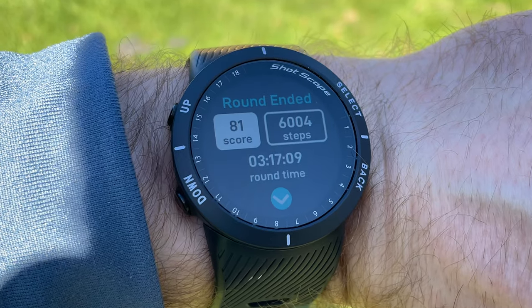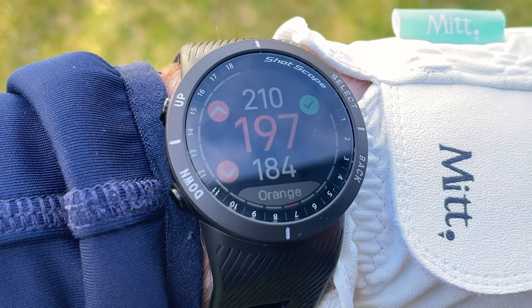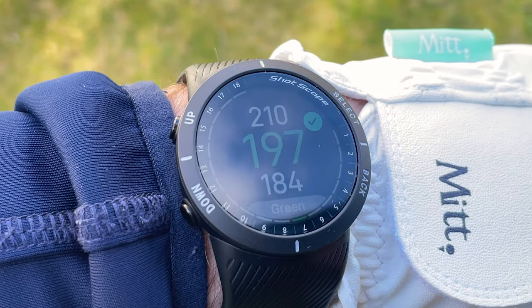During your round, if you're interested in finding out how far you are walking, you'll be able to track your steps as well. One unique feature built into the V5 that you won't find on any other Shotscope devices at this moment in time are the personalised displays. These allow you to change the colour of the data displayed on the screen, choosing between blue, pink, red, green, or orange, which is a really nice touch.